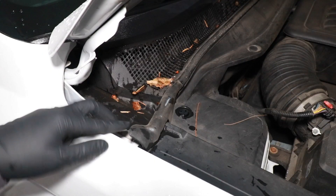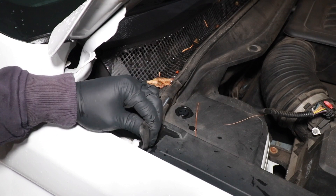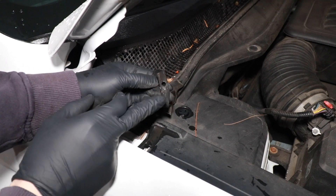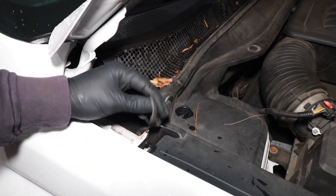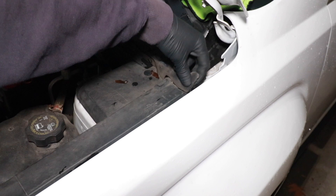Starting on the passenger side of the car, we're going to take this rubber weather stripping and just pull it outwards and pop it up. There's a little hook right there, so you just need to pull this forward, pop it off the hook, and repeat the same step on the driver's side.